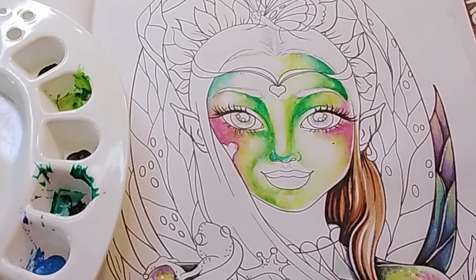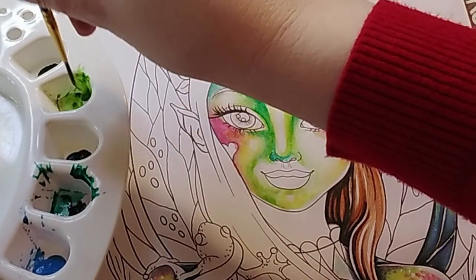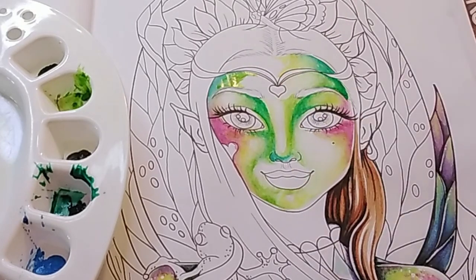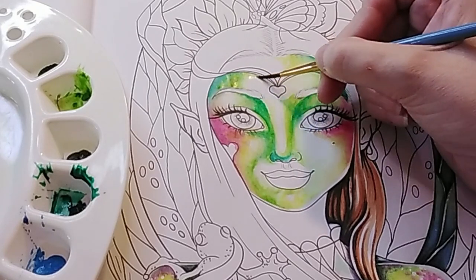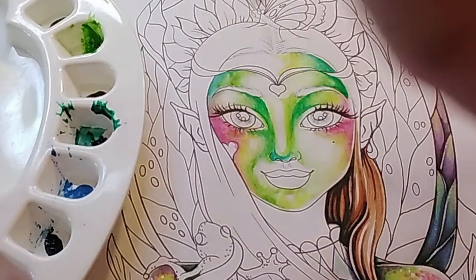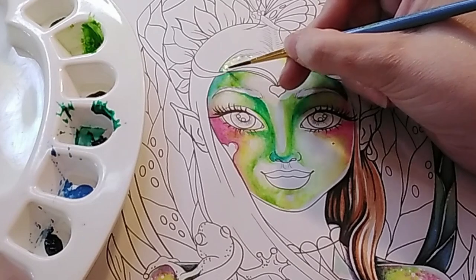We can layer - the main idea of watercolours is layering usually, so we can go in with a few layers. When I wash my brush in the jar I just dab off the excess water with a bit of kitchen paper, because you want the brush to be damp - we don't want it to be soaking wet. We ended up with a little blob of pink and green - that was a bit messy - but don't worry too much about it; I probably won't see it once I finish shading.